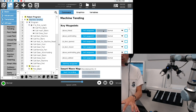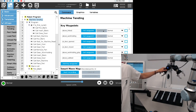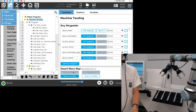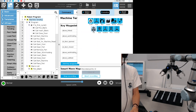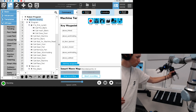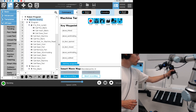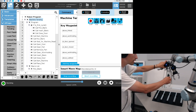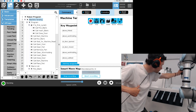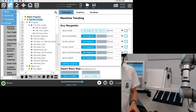For this demo we're going to start with the first key waypoint: 'above infeed.' This is basically where my robot is right now, so I'm going to set this waypoint and then start recording to teach the robot where it can go in the cell — over here to the first part, the last part, and then it can go inside the machine just like that. I'm going to stop the active drive and stop the recording.